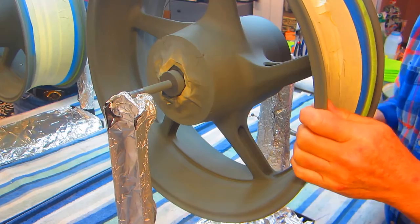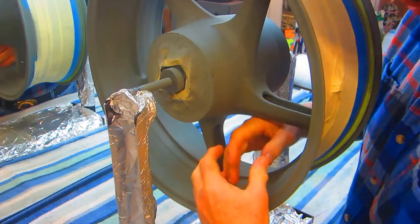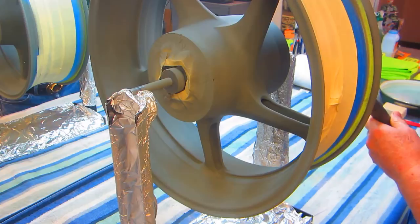Luciano had an issue worth mentioning — he's painting a set of Ninja wheels, but the person who bought the bike had painted them before, and the paint all wrinkled up. When paint wrinkles like that, what usually happens is you have two incompatible paints — putting lacquer over enamel, enamel over lacquer, or any combination of that.